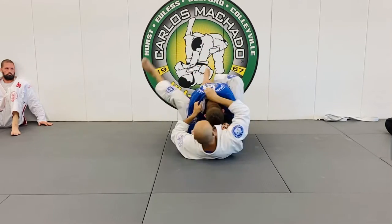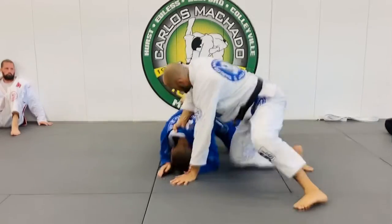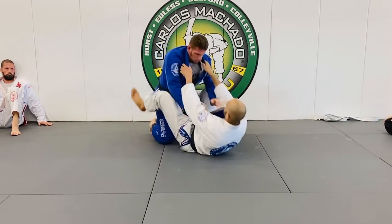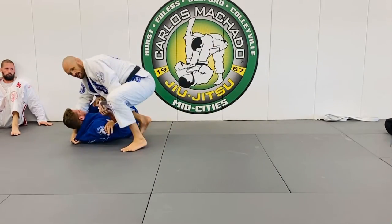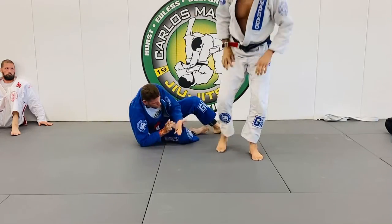From here, down — he just starts posturing up: one, two, three, go. Okay, try that. We're good. Does anybody have any questions?